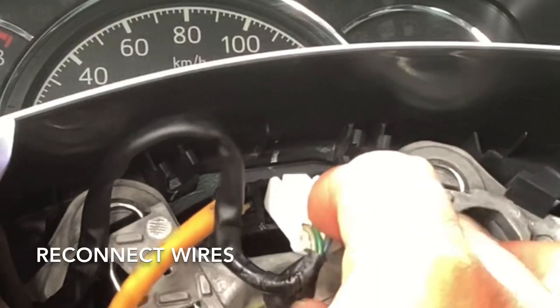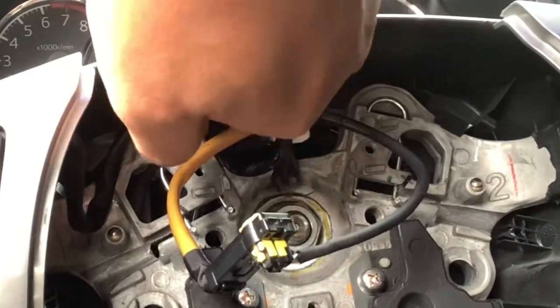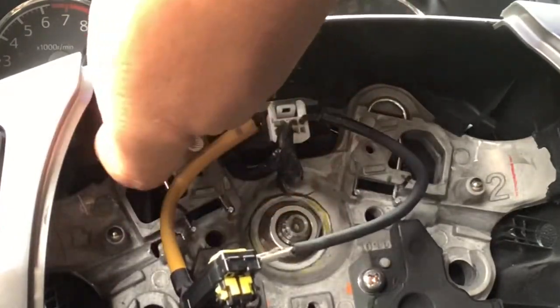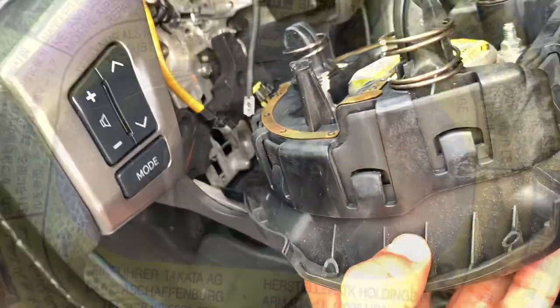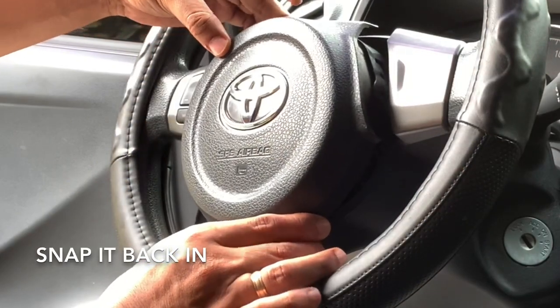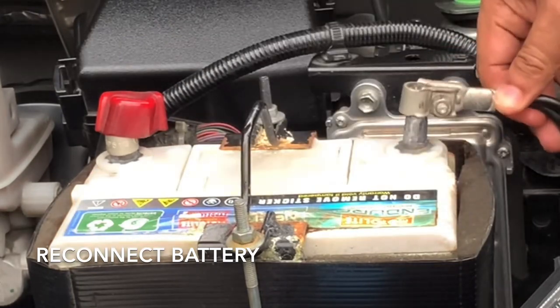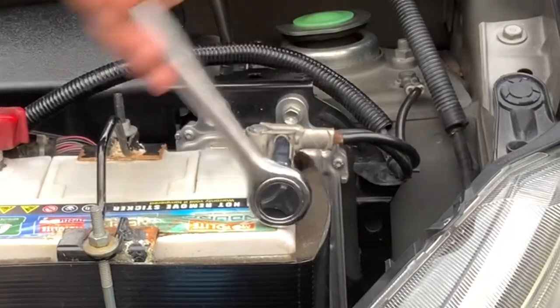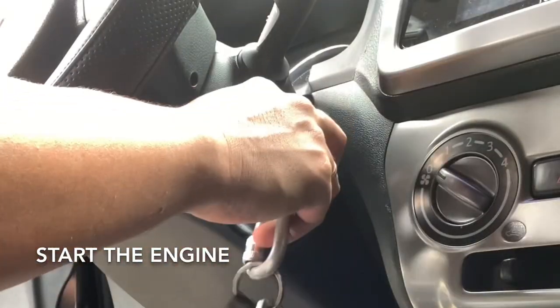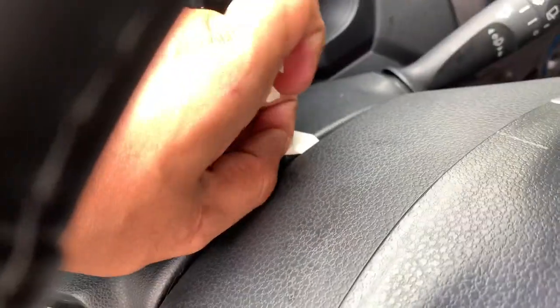Put back the wires. Reconnect the negative battery cable to the terminal. Remove the tape. Adjust the time.